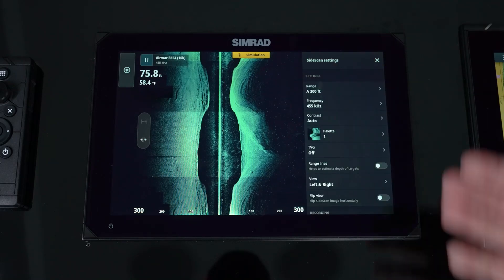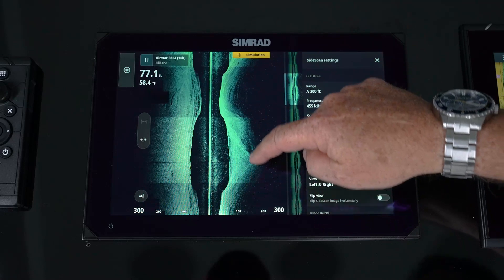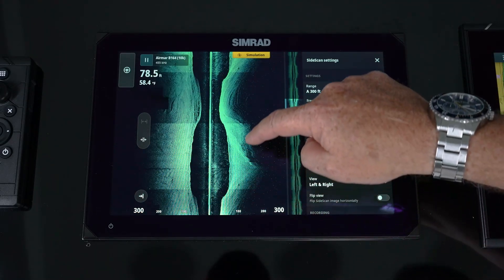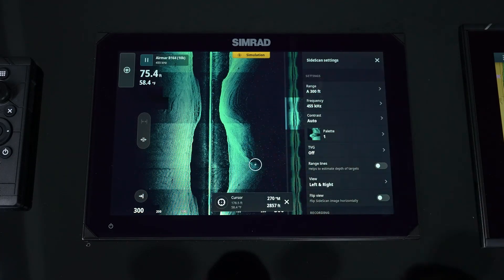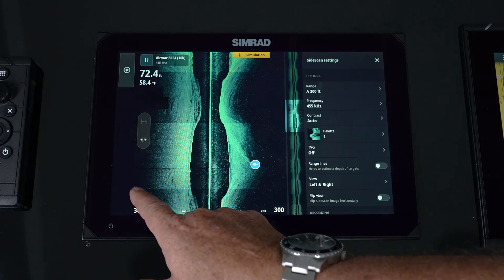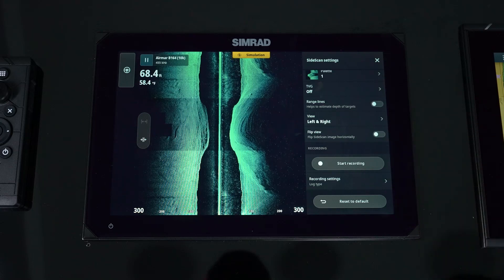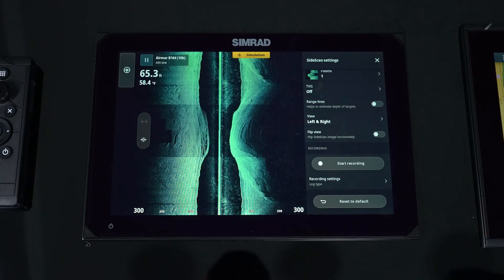The benefit of a replay file is that you can go over an area and, if you didn't have time on the water to find certain spots or add waypoints, you can replay the file later, tap where the cursor is, and add that waypoint to get that information. Anytime you're done reviewing, hit the icon to get back to live data. And finally, if you need to return to defaults, that option is always available.